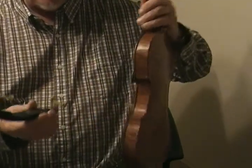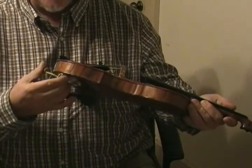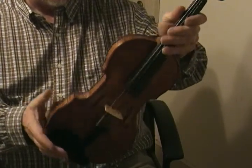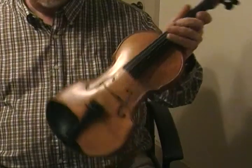And I'll play a little bit so you can hear her voice. I've been playing this fiddle for a few gigs, and I really like it.